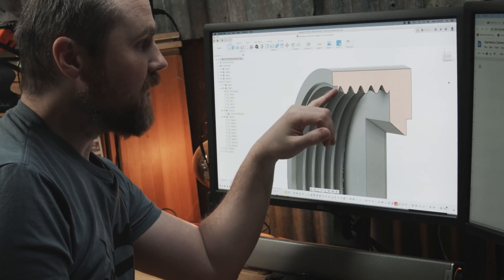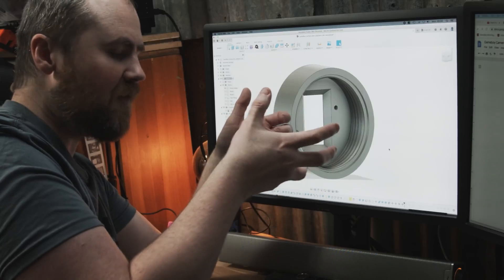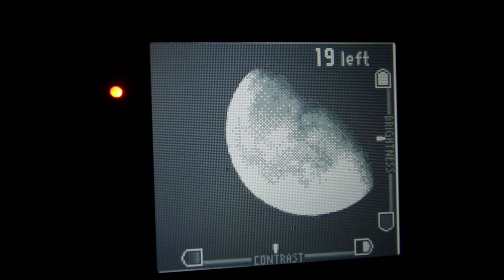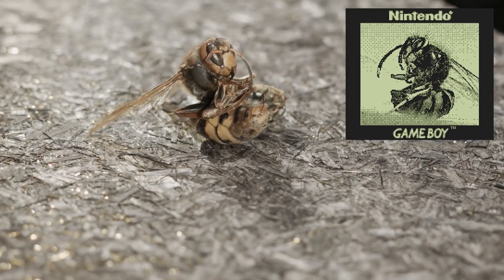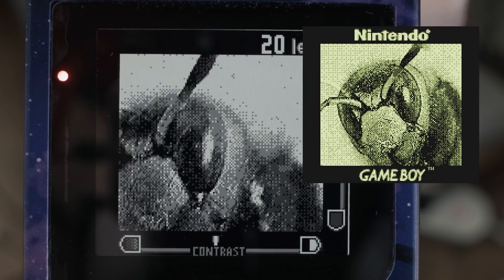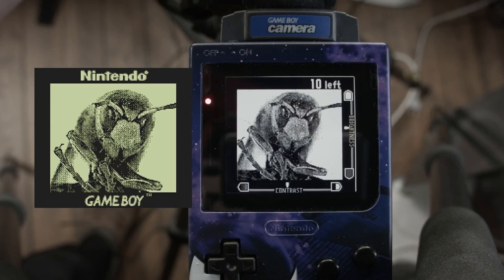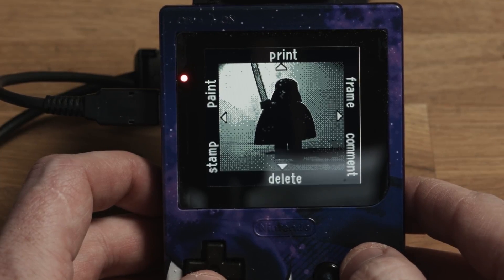He also offers a ton of great tips on making 3D printable threaded attachments, since he wants a secure and light tight fit for all the components, but he also wants to be able to disassemble and interchange parts easily. And while his capture of the moonrise on the Game Boy camera is a sight to behold, the real treat is when he mounts up a macro lens to capture images of murder hornets. Seeing these hyper detailed but pixelated images of mean little bugs is just immensely satisfying. He closes out the video by showing a few different ways you can extract images from your Game Boy camera's cartridge storage, and you can get access to all the design files from their site if you want to build your own.